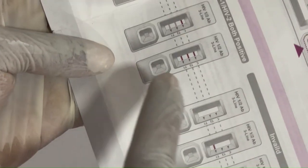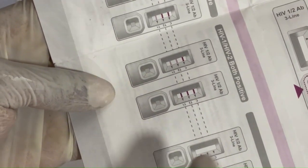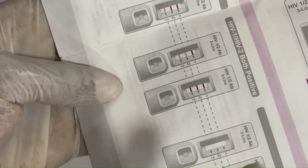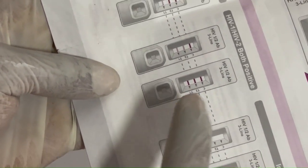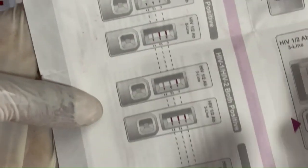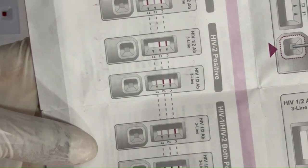If there is a line on C and a faint line on both T1 and T2, it means both HIV-1 and HIV-2 are positive. To confirm that both are positive, the intensity of the lines on T1 and T2 must be the same. You can check the IFU for the full interpretation of test results for more clarification.